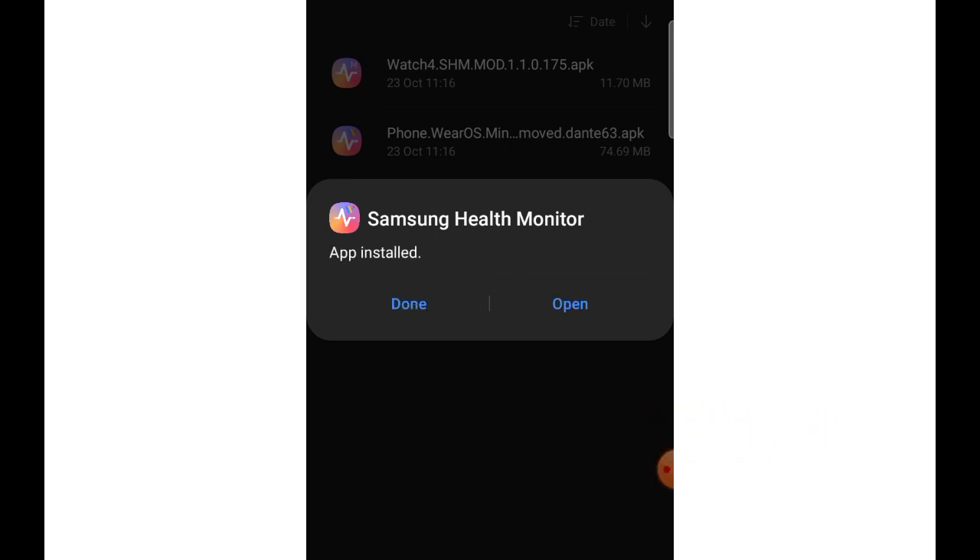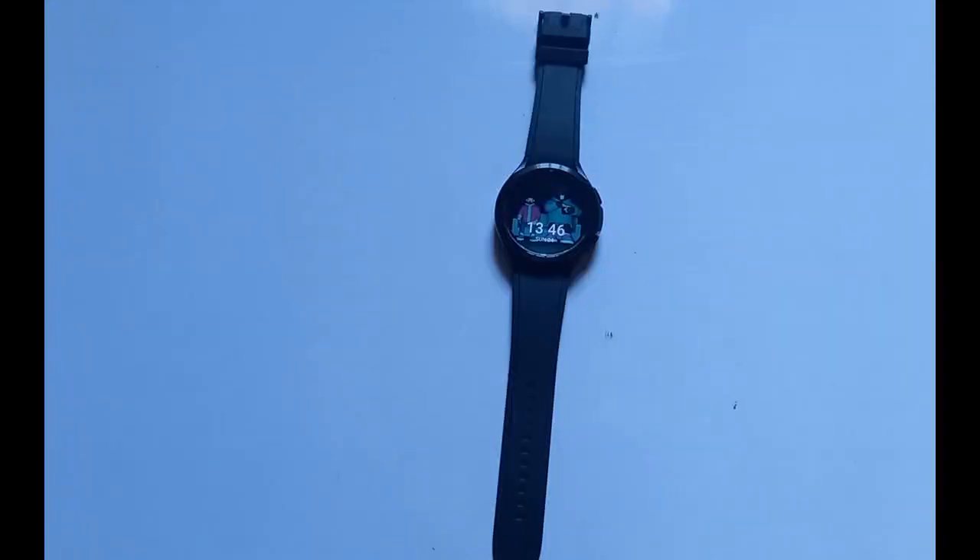We're going to first install the phone app, which is the one that says phone.wearos. Just tap on it — this will try to install, then tap on install to install it. The app has finished installing. Tap on done. You can open this later on after you have installed the watch app. We have successfully installed the modified version of the Samsung Health Monitor to our phone.